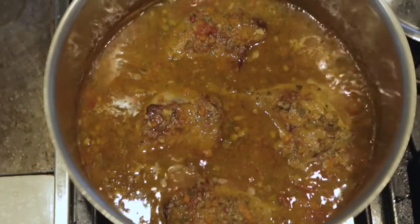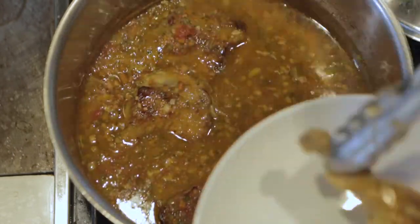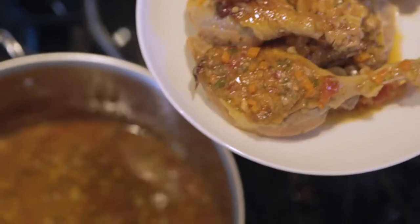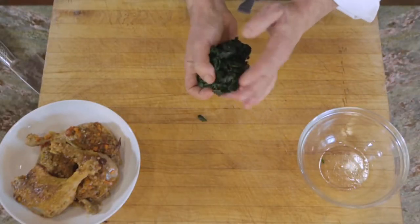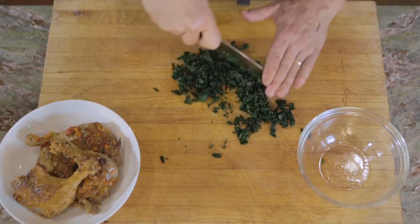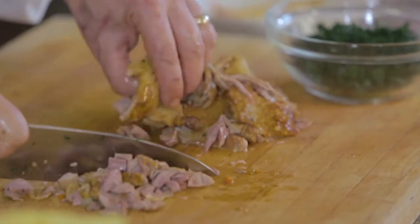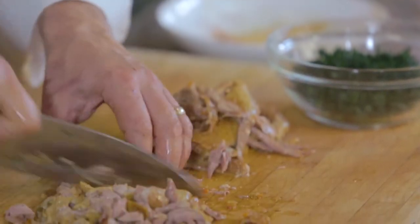It's been about an hour and a half. You can see the duck is starting to pull away from the drumstick — it should be nice and tender. Remove the duck from the sauce and let it cool down. Once it's cool enough, take it off the bone and chop it to add back to the sauce. While we wait for it to cool, I'll continue to reduce the sauce so it thickens up a little more. The kale has been blanched and squeezed — I'll chop it real fine so it gets evenly distributed through the pasta sauce. Now pull the meat off the bone — I'm leaving the skin on, as it contributes a little more flavor to the final dish.